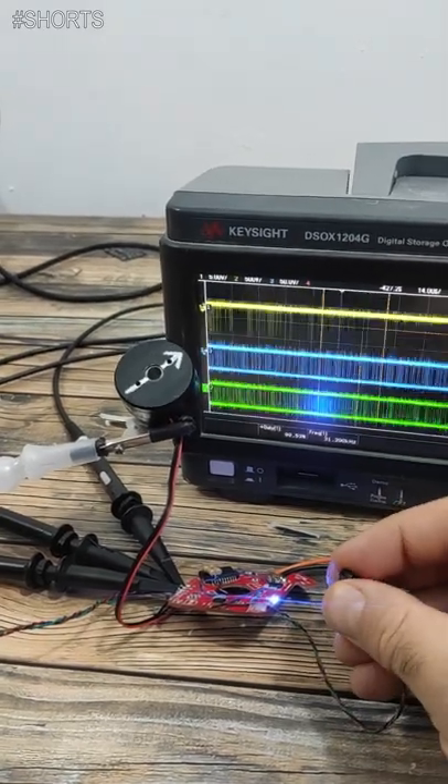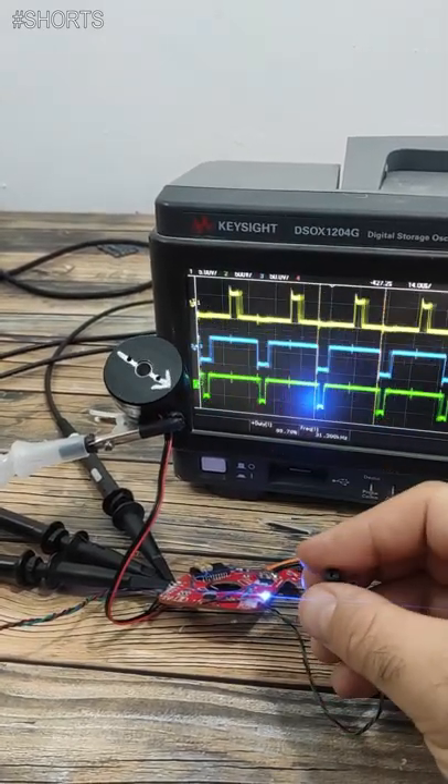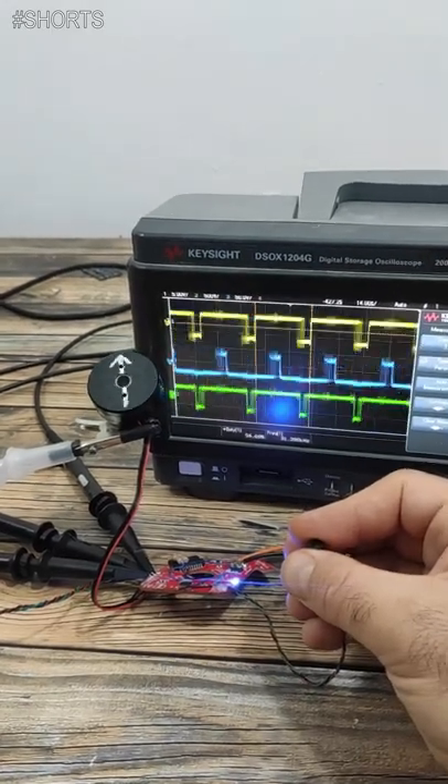The next step is to add an encoder — a magnetic encoder — and control the angle with feedback. Pretty nice, right?